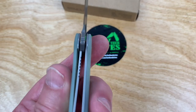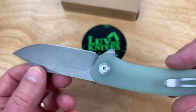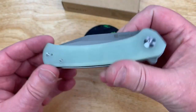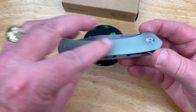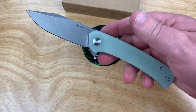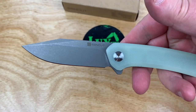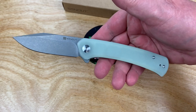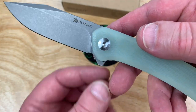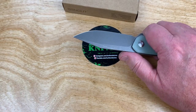Liner lock. Check it out. It's a 9CR18MOV, which Civivi's done a bunch in as well. I just like this overall design. It's flat here, not contoured G10. For 42 bucks, it's a pretty damn good deal. Feels good in the hand — very neutral. Just look at the blade shape. I really like that. It's a very simple flow on the design. Got a little cutaway down here, flipper tab's pretty muted, and some jimping up on top. Will the knife cut?